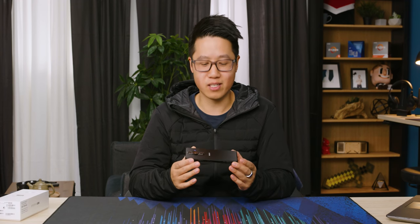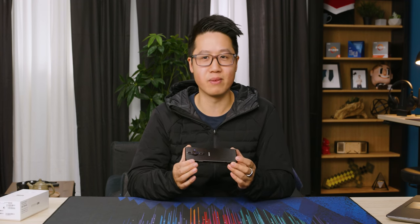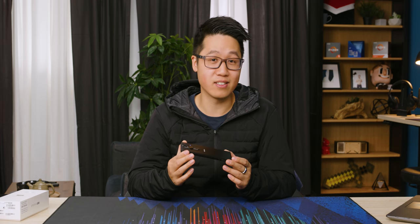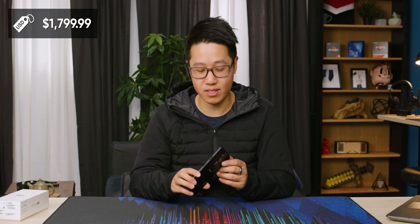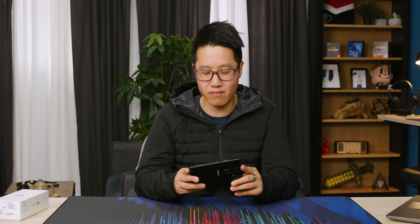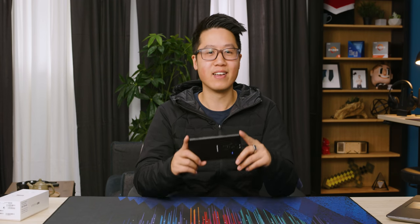My colleague just asked me how much this phone costs, because I've been nerding out about how awesome it is. Unfortunately, it is not cheap — this phone goes for $1,799 USD. Think of the technology though: incredibly expensive, yes, but you get so much for that. You get a camera that is also a phone — but more camera than phone, to be honest.